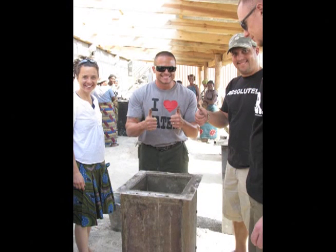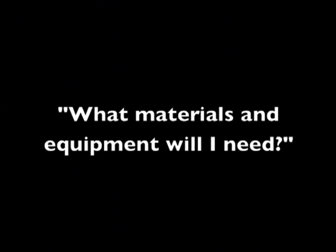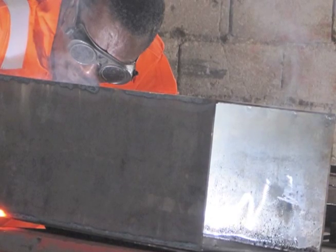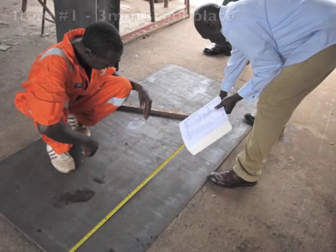Alright, let's get building. Do you have your copy of the Biosand filter manual? Good. Now let's go through the list of pieces you will need. For actual sizing, please refer to Part A — cutting the pieces — in the printed manual. In order to build a Biosand filter mold, you will need the following eleven things.